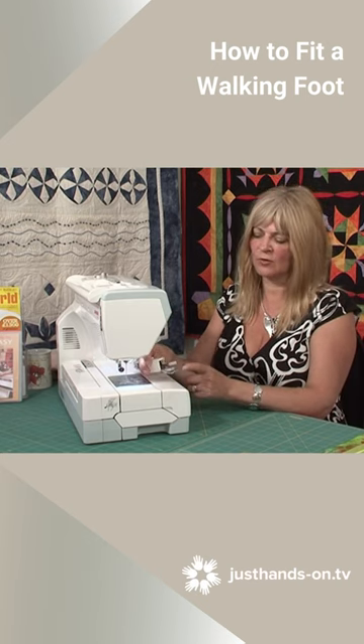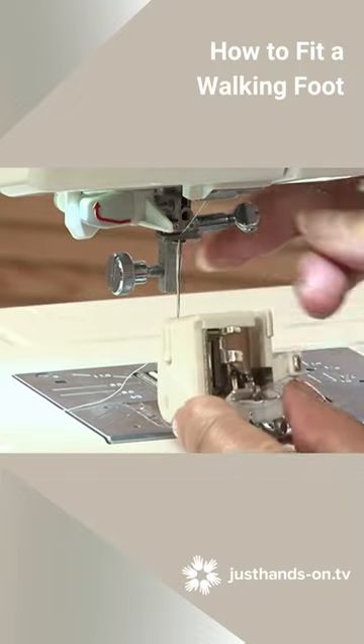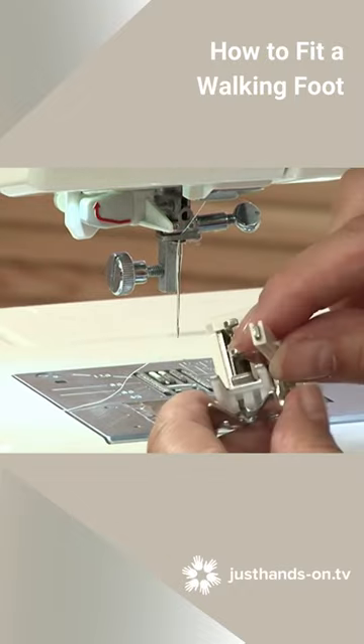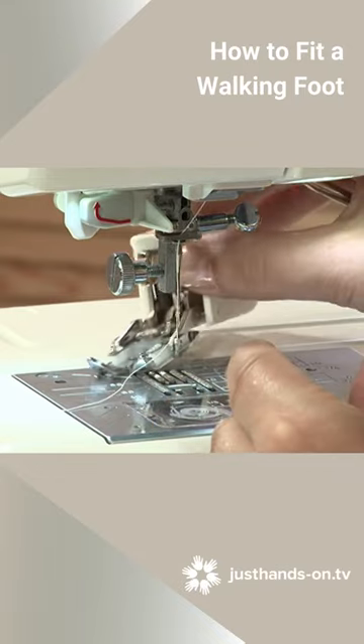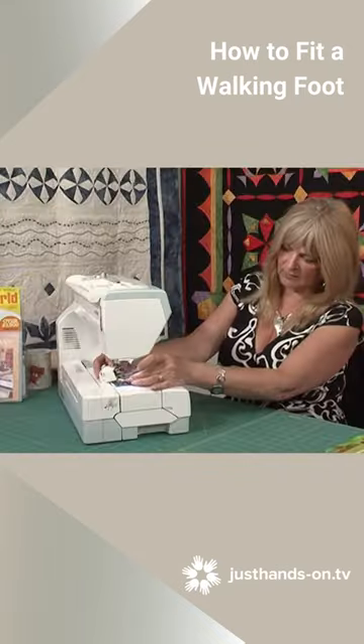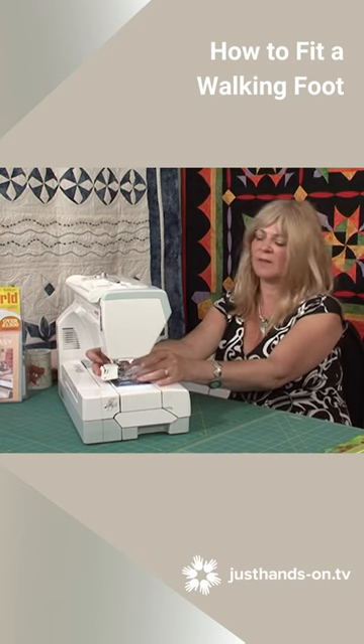An important thing when you're putting a walking foot on is this U-shape goes over the bar on the left, and the lever goes over the needle holder on the right. So I bring it round from the back. It's difficult to see but that's in the right position.